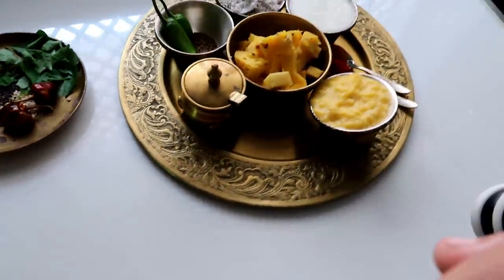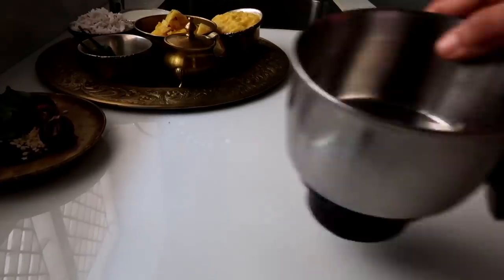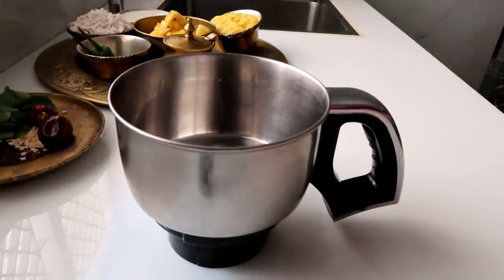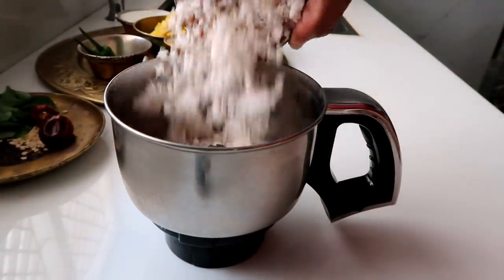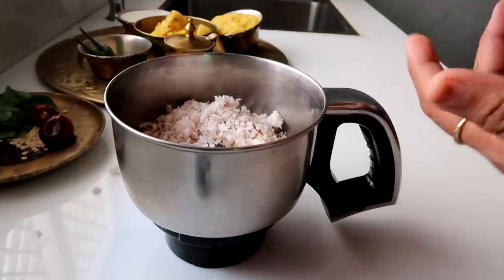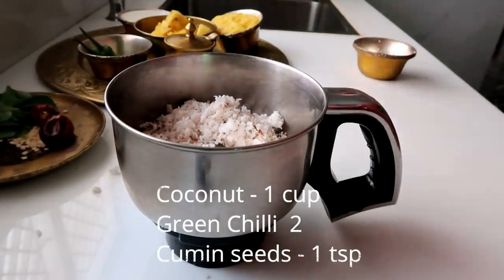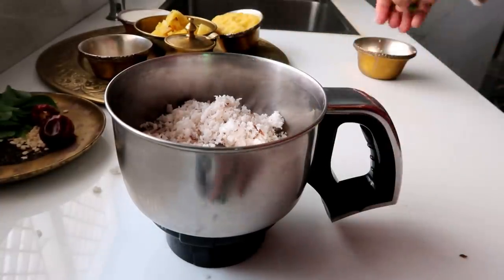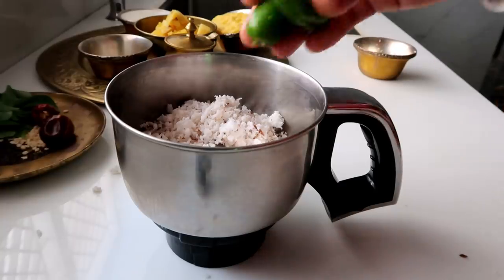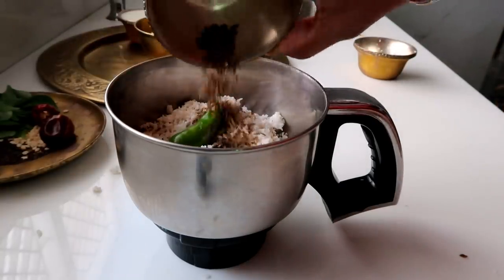Now let's see how the food is coming together. In a jar, let's put all the ingredients in a jar — add 2 ingredients in a jar.